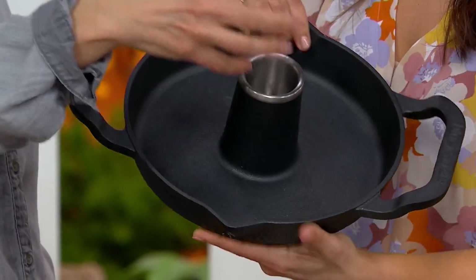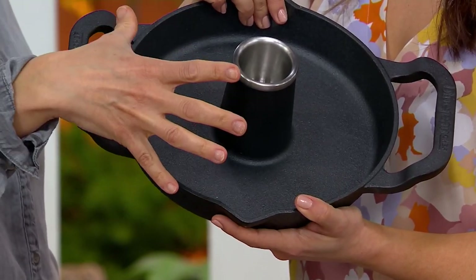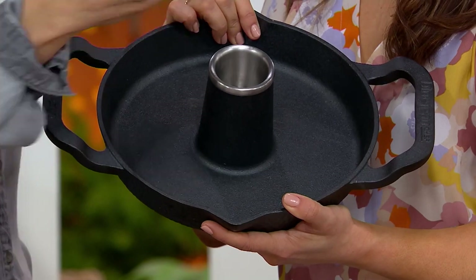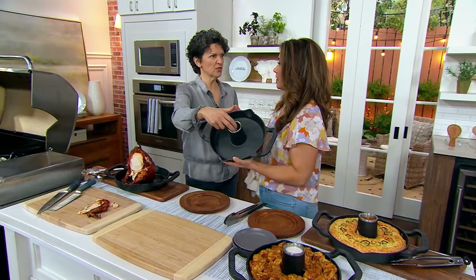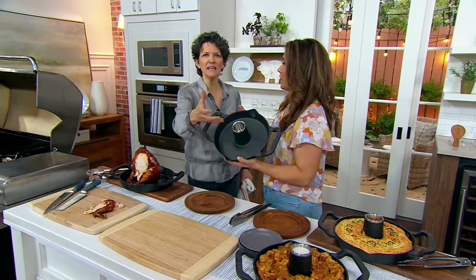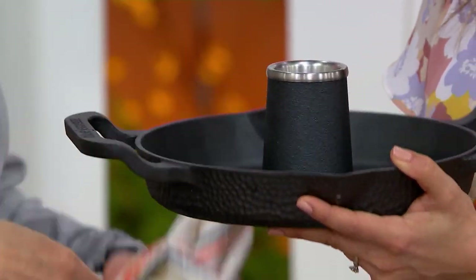The reason you put liquid in here is because it steams the chicken on the inside while it's caramelizing and browning and crisping on the outside. It doesn't have to be beer — it can be wine, it could be juice, it could be apple cider, any kind of liquid. You can put herbs in here and lemon, and it steams inside the chicken.